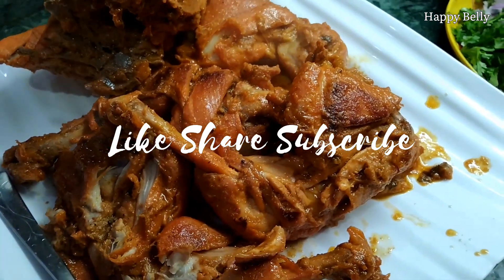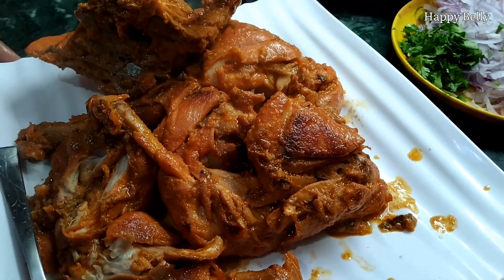So do watch the video till the end and before that please subscribe to my channel. So let's get started.